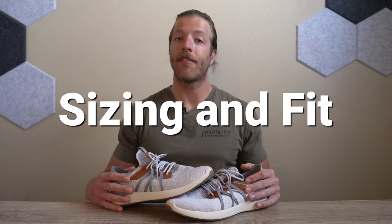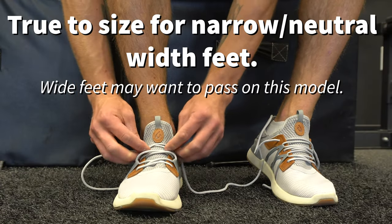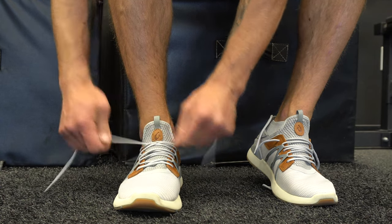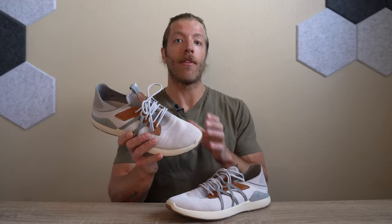When it comes to sizing and fit in the Alokai Mio Li, most folks should be safe going true to size. The length fits true and the width is a little more narrow and neutral, so if you do have a wider foot, you may want to pass on this model — it will align best with folks with narrow and neutral-width feet.